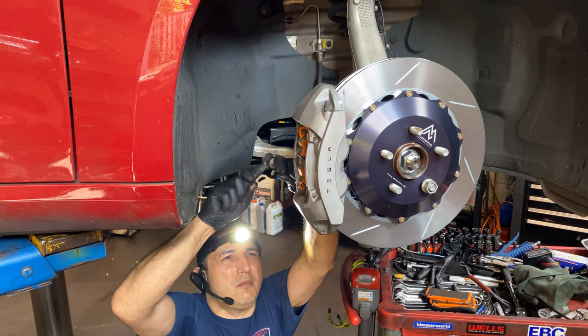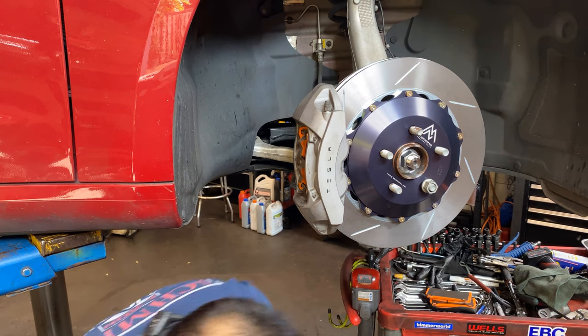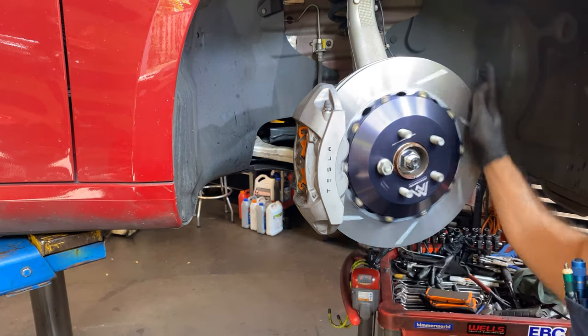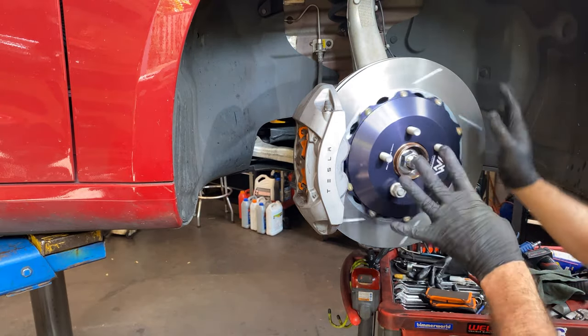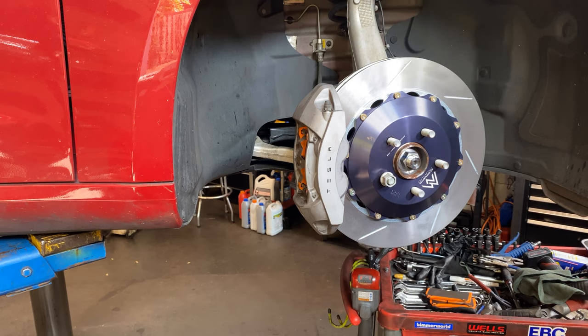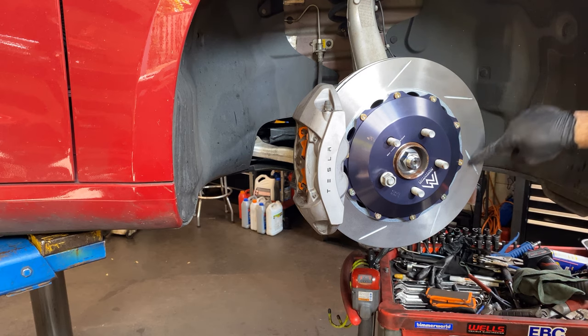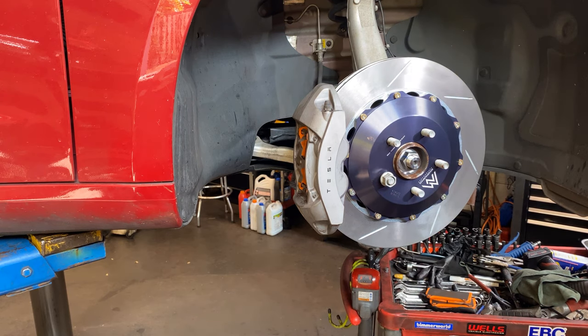I got the Snap-on hammer — I like the quality of that one. These pins are really, really strong. The rotor is moving a little bit because this is by hand, but this is perfect. It looks really neat. Remember, facing forward — not the opposite side. This one has a sticker or tag which shows you left and right. That's how you do the front high performance brake upgrade on a 2018 Tesla.